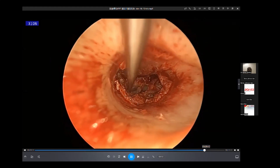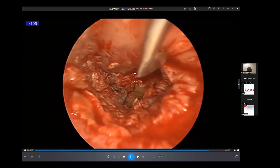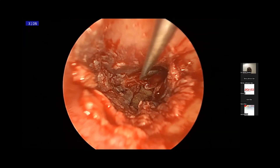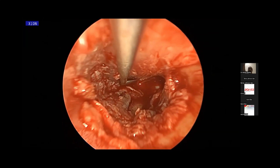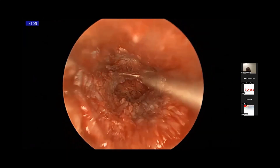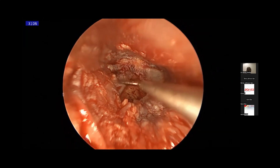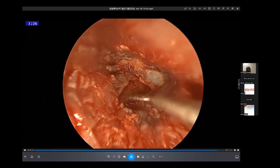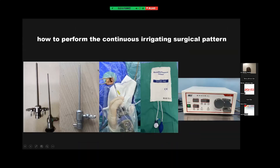So this operation is done. This is the first step — we want to make some innovation to change the conventional endoscopic ear surgery. When we use a continuous irrigating mode of surgery, we can make a lot of improvement compared to the conventional endoscopic ear surgery. But it's not enough — we think we can do a lot more things.